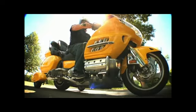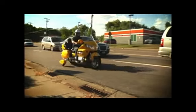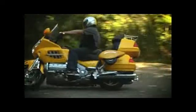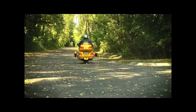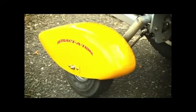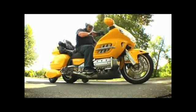It's that simple. Instead of putting your feet down, flip a switch to lock in stability and lock out the embarrassment of dropping your bike. Once you get rolling, unlock the wheels and enjoy two-wheeled handling — which is why you started riding in the first place. Now you can use the wheels instead of your feet when you start and stop.